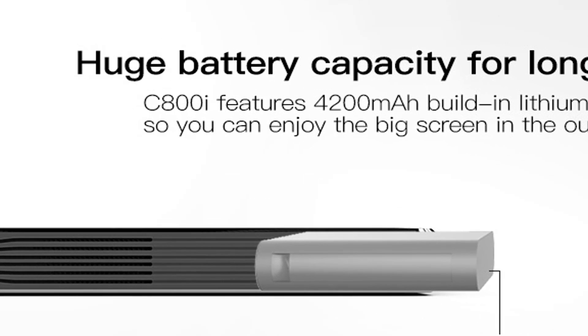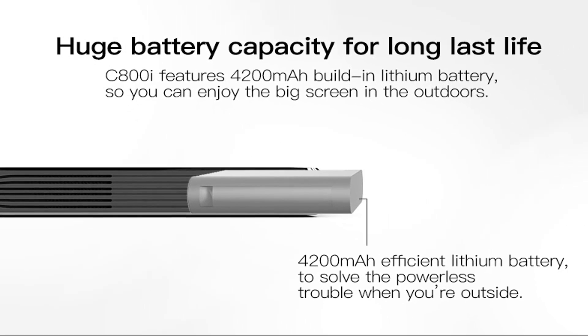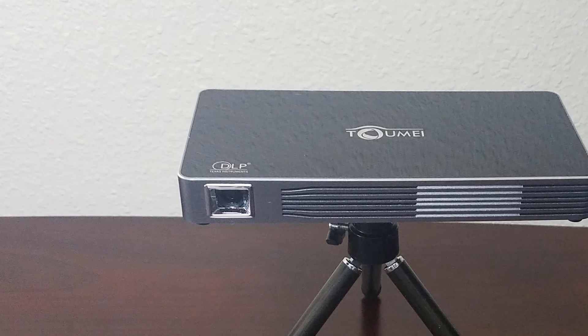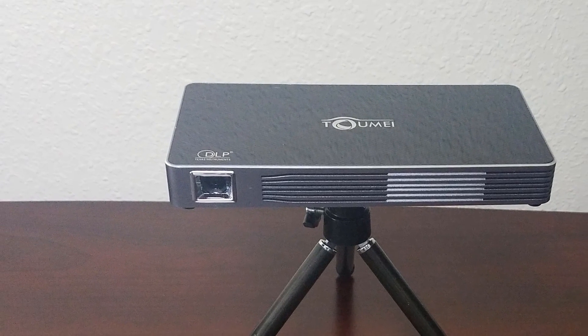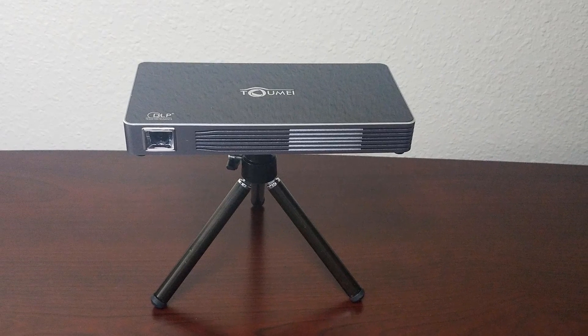The battery is a 4200 milliamp-hour lithium-ion battery and will give you about two hours of playing time. The projector also comes with a remote that requires two AAA batteries, which are not included. The LED lifetime is about 30,000 hours, so this projector is going to be around for a while.